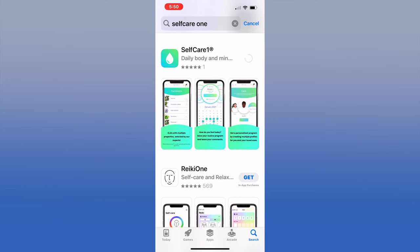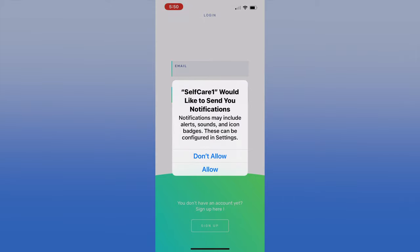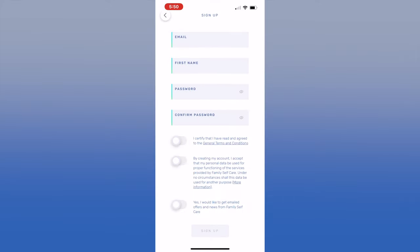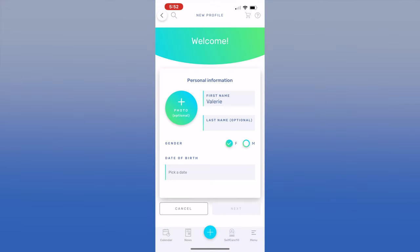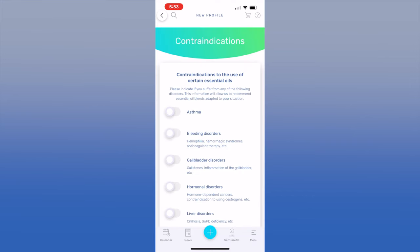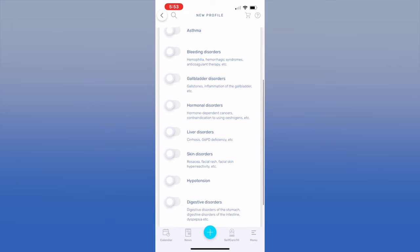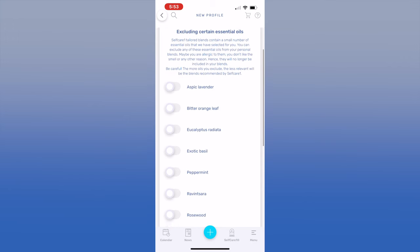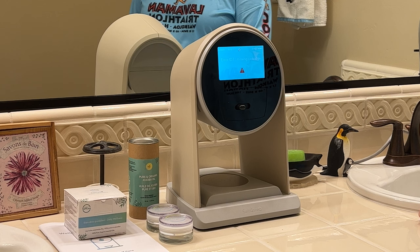Before you set up the Self-Care One, download the app from your favorite app store. Look for Self-Care One with the number one in the title. You'll need to allow Bluetooth and I recommend you also allow notifications. After you create an account, the app will prompt you to create your personal profile. This allows the app to tailor the aromatherapy solutions for you. It will also ask about any contraindications or aromatherapy oils you want to exclude — I'll cover this in more detail later. After you've set up your account and profile, it's time to connect the device.